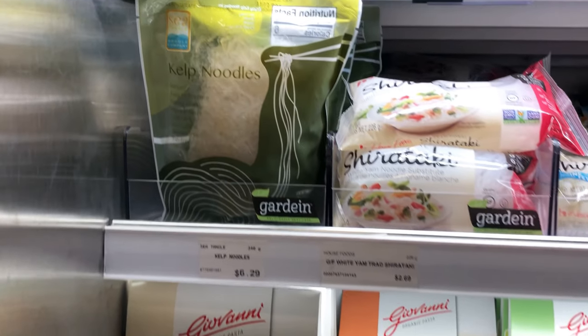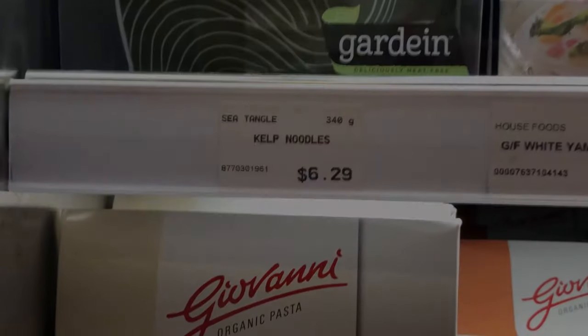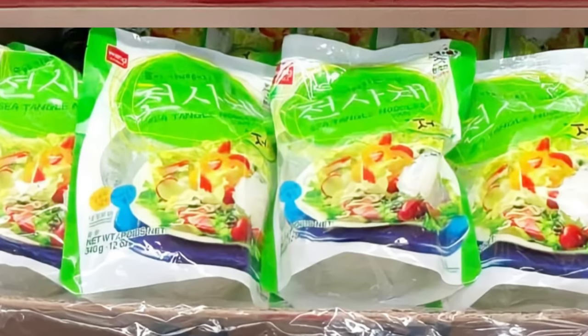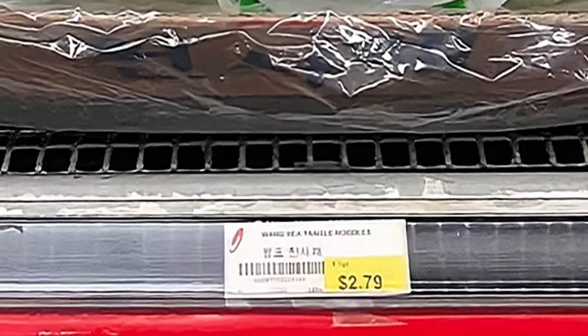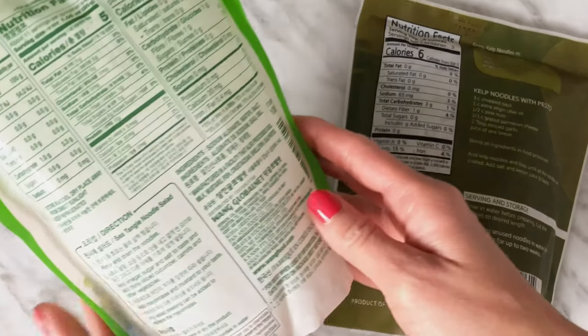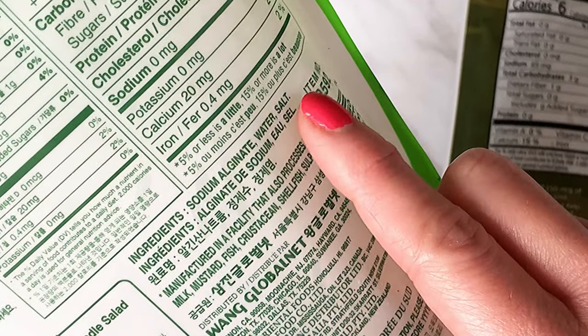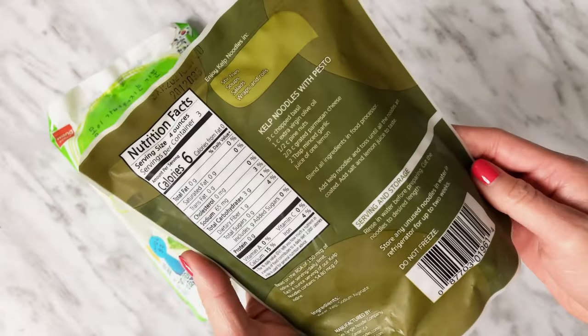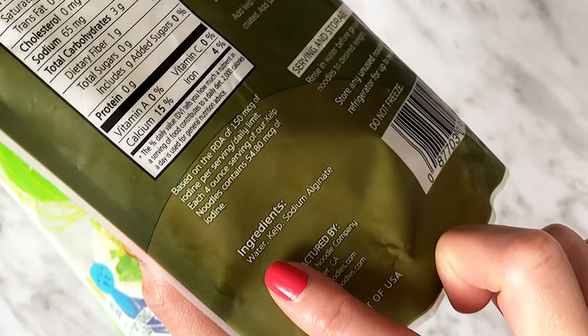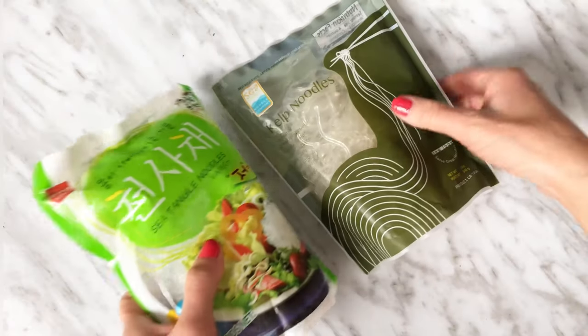First, let's look at the two brands I normally purchase. The Sea Tango brand is $6.29 versus the Korean brand Wang, which is $2.79 per bag. Why is there a price difference? The ingredients for the Korean brand are sodium alginate, water, and salt. The ingredients for the American brand are water, kelp, and sodium alginate. Well, there's our answer — it's in the ingredients.